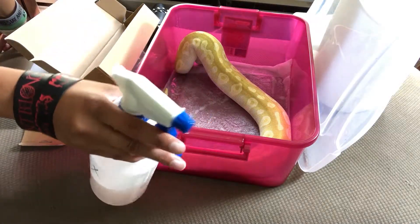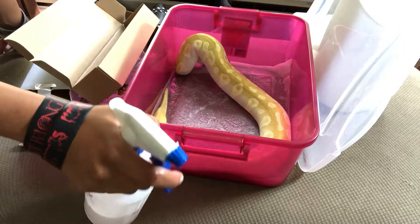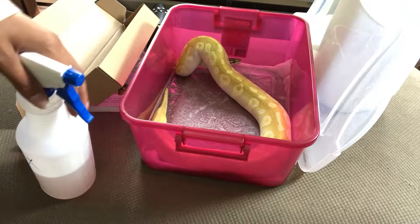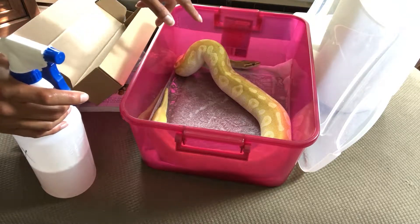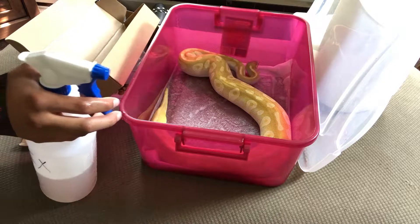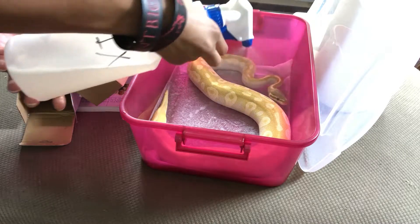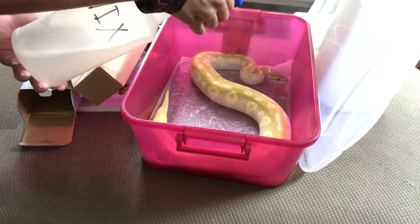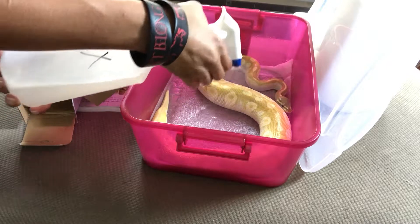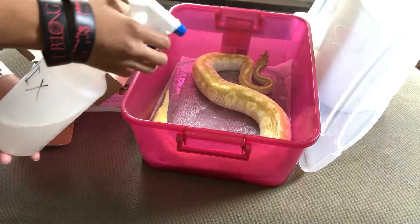This is diluted NYX — I think one part NYX to 64 parts water. It still has a little bit of an odor to it, but nothing like the actual substance itself, so it's safe to spray everywhere. We're supposed to get it in their heat pits, where mites can hide, in their eyes — just get it everywhere, coat your entire snake, and hope they don't hate you afterwards. As you can see, she's trying to get away — she does not like this, which I can't say I blame her.